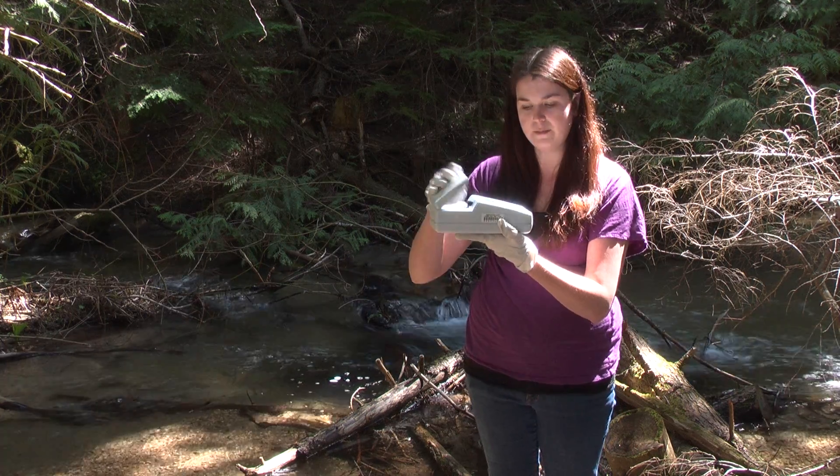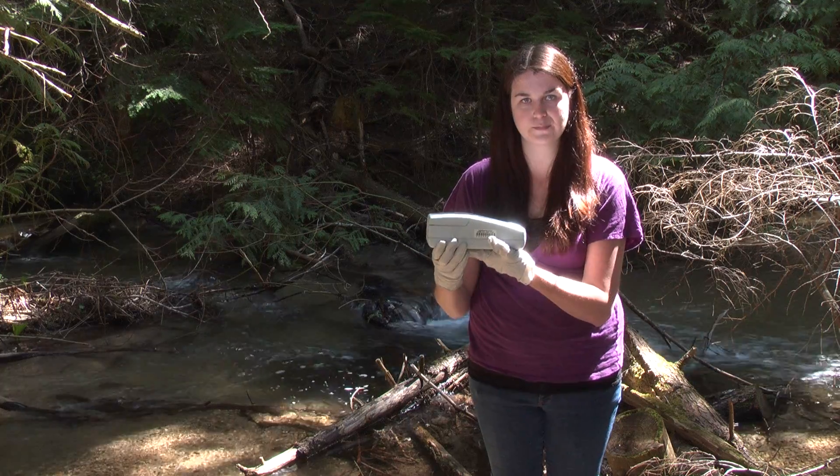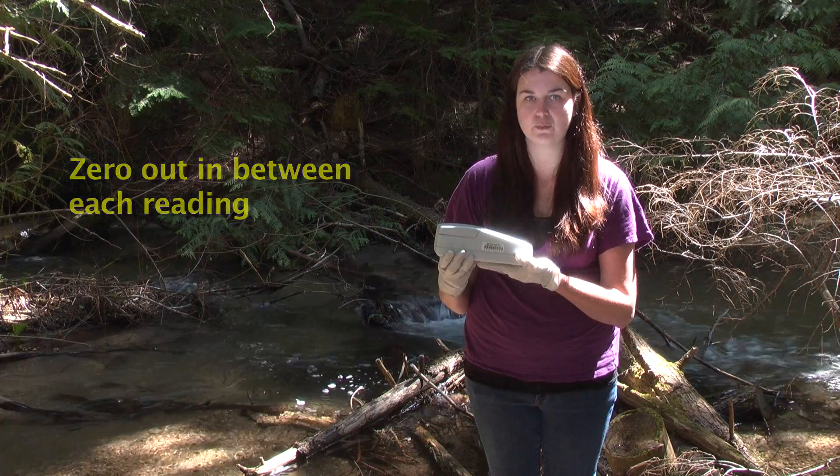You take your blank sample and put it in, then you press zero. It takes about 20 seconds for it to zero out. You want to make sure to zero out the DR-700 in between each reading.